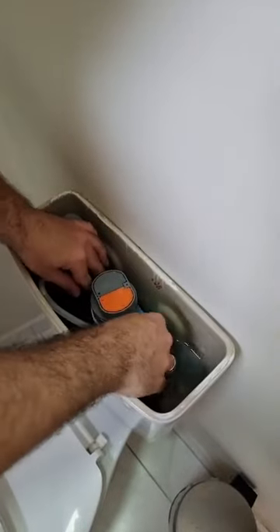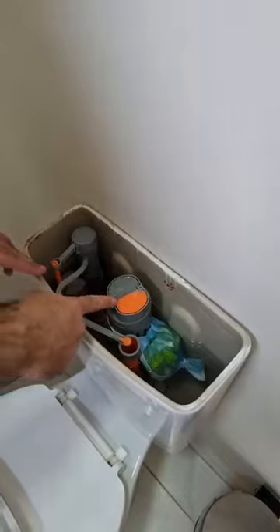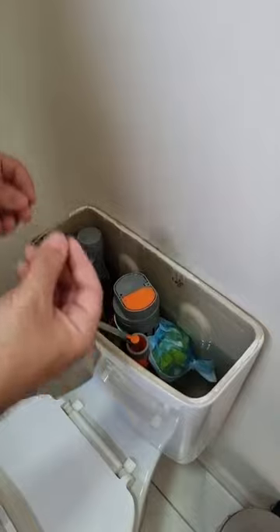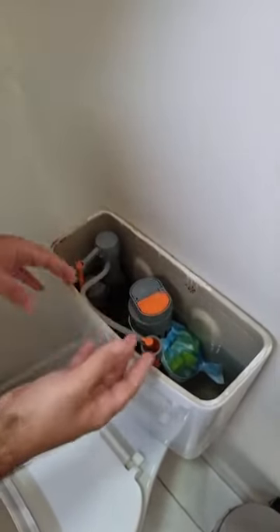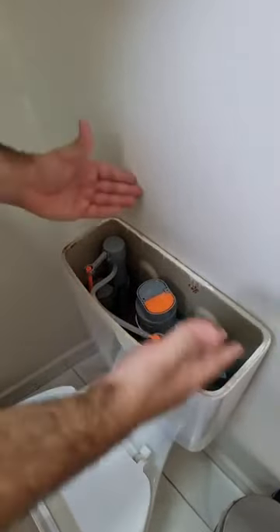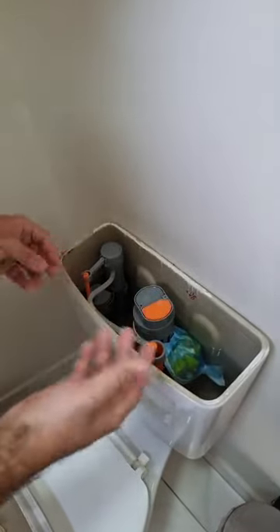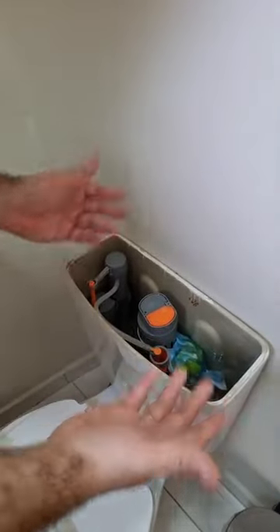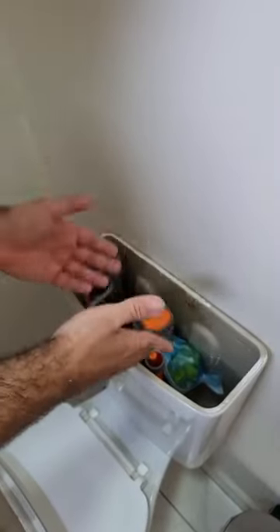Now, folks, this is what's gonna happen. Every time we flush, a little of the lime essence will be released down the toilet. If you didn't know, lime is an excellent antibacterial. It is also great for cleaning purposes, for killing germs, and also removing bad odors. Therefore, this is the perfect option to keep your toilet always clean, and especially to remove that strong bad smell of urine — instead of spending on expensive products which sometimes still don't remove the bad odor.